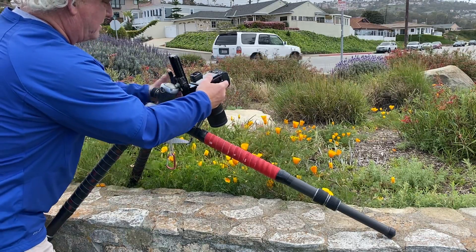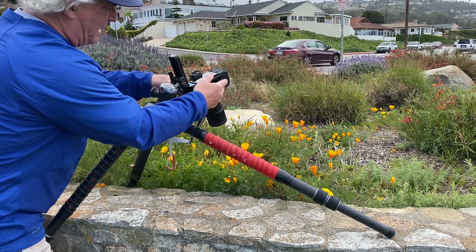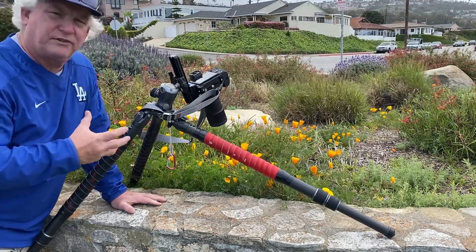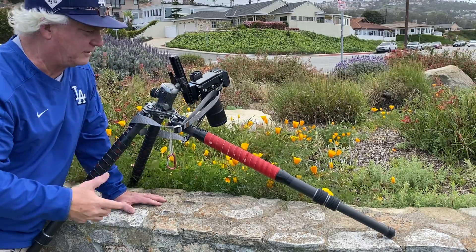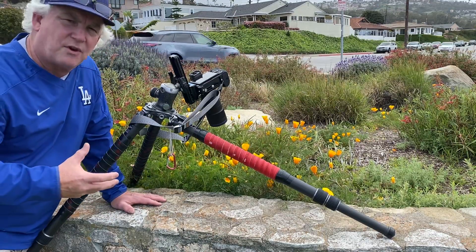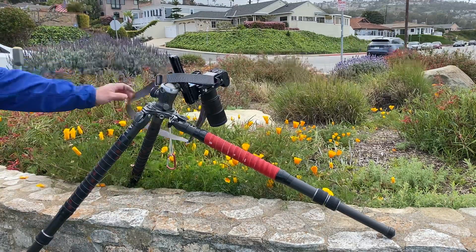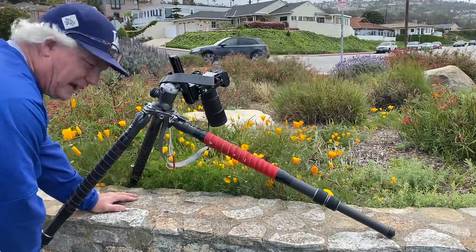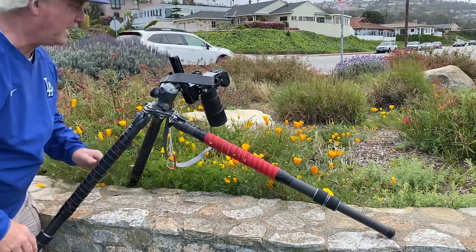It allows me to make these crazy angles to get this picture. What I've got is one leg in the platter, one leg on top of the platter, and one leg on the ground — and it's all because of the no-center-column wide-spreading legs.